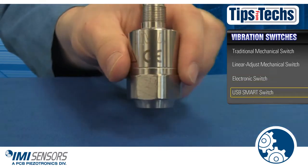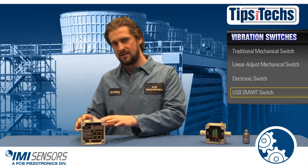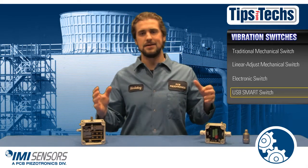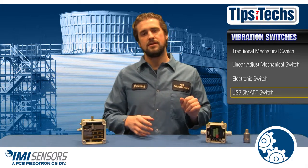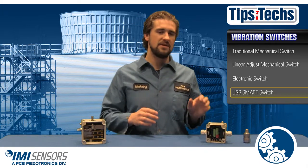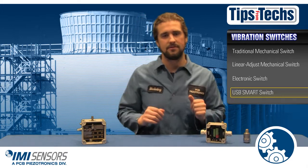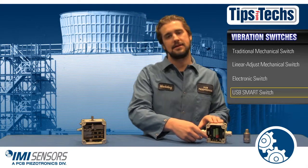Let's move on to IMI Sensors' Smart Programmable Switch. This switch has more ability than the mechanical switch but is less expensive than the electronic switch — it's the best of both worlds. Like the electronic switch, it comes with its own internal piezoelectric accelerometer. Using USB connectivity and programming software makes setup for this switch as easy as writing up a word document on your computer.